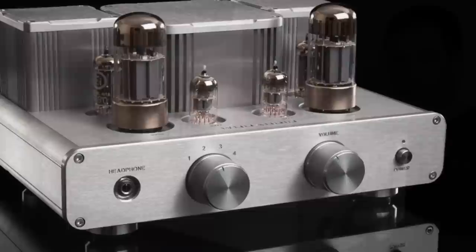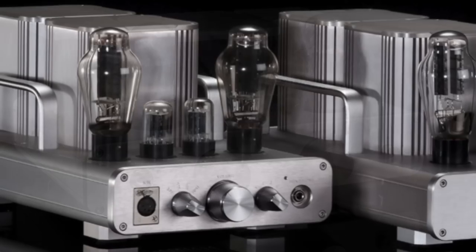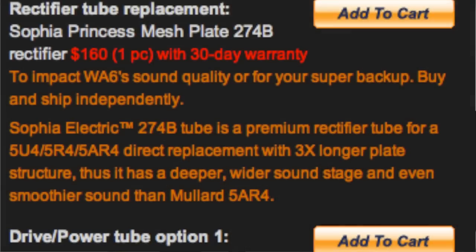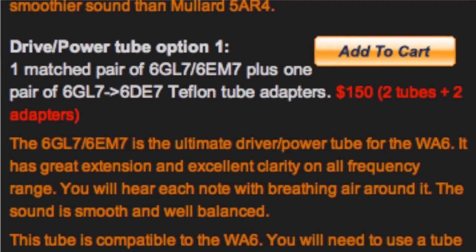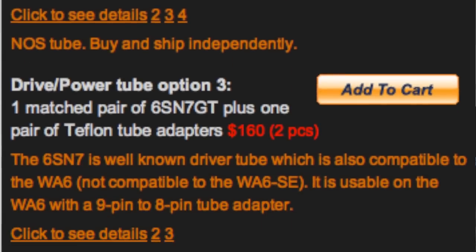However, when you go and buy a tube amp, it can get quite complex. Is the amp going to be suitable for your headphones? Is it going to work with multiple types of headphones? Do you want to buy upgrade tubes? Do you want to buy other kinds of upgrades? Do you want to buy one with a separate power supply? Et cetera, it can get quite complex.